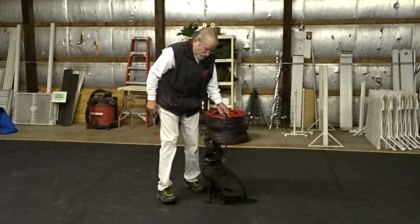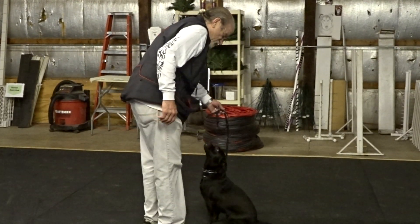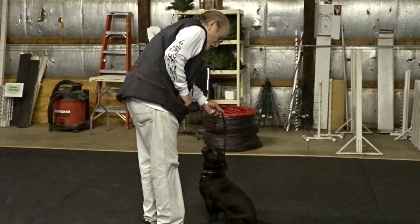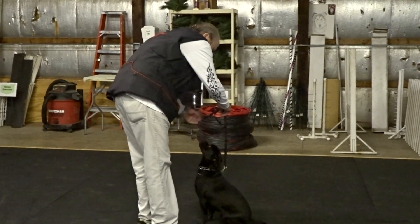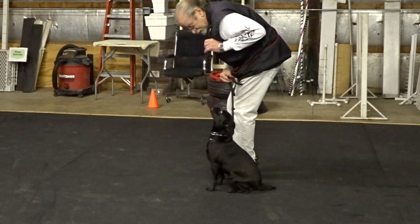Good sit. Some of the little dogs get nervous if you try to go all the way around them. Good sit. But sometimes I get to here. I'm going to cheat a little — I'm going to put a piece of food in her mouth. Good sit. Yes.